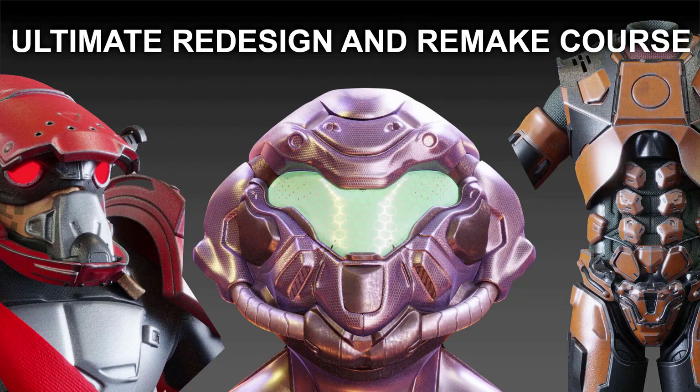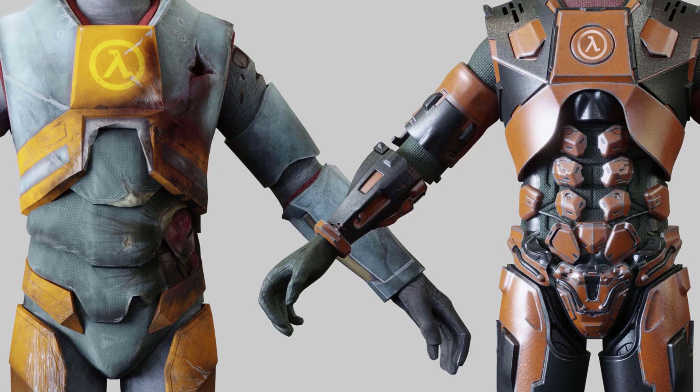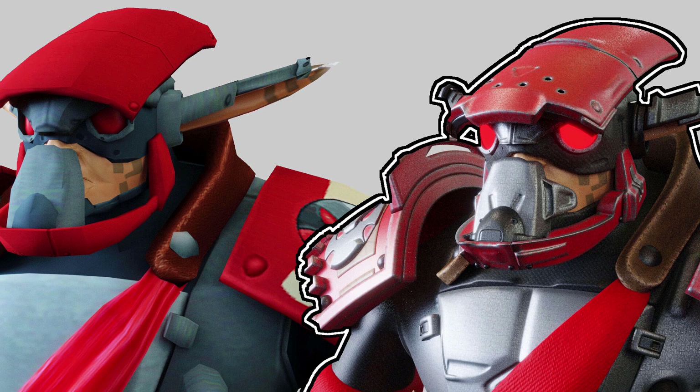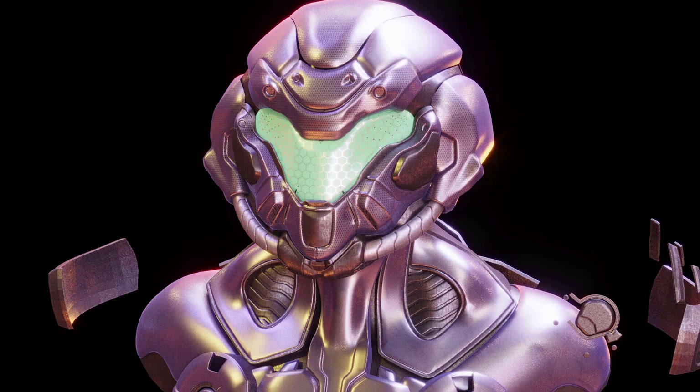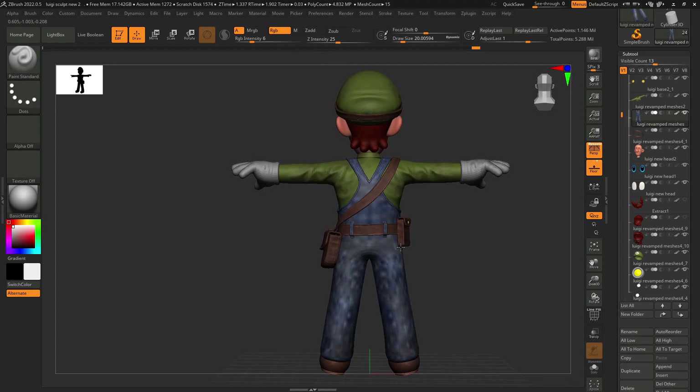Also guys, be sure to check out my new course, Redesign and Remake, where I'll show you how you can either faithfully recreate old game assets or give them a fresh spin. Take old characters and give them your own unique look. Link is in the description.